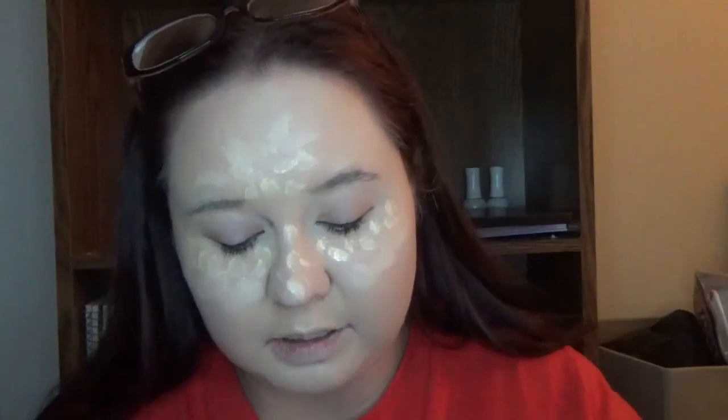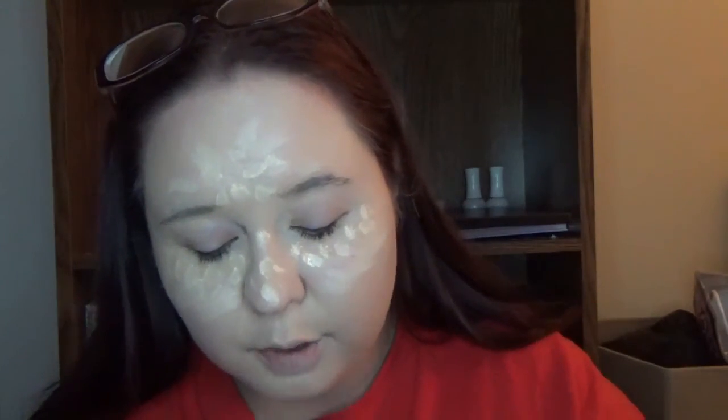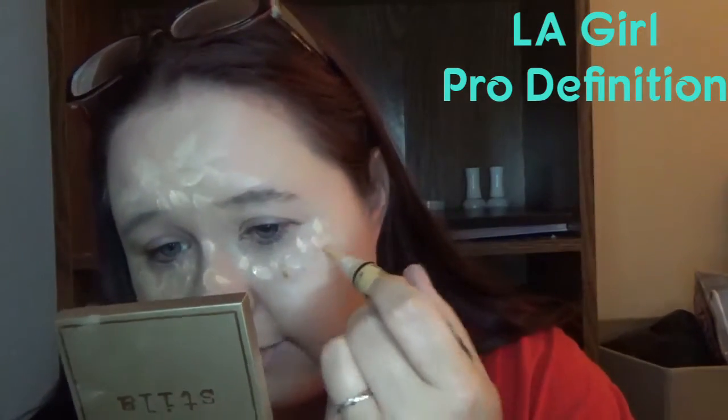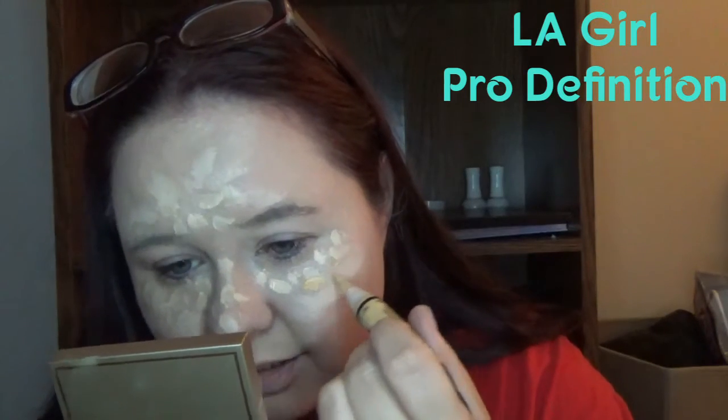Last but not least, the one I'm not looking forward to: the LA Girl Pro Conceal High Definition Concealer. A lot of people love this stuff. It's very affordable — about three dollars — and it comes in color correctors: red/orange, green, and others for different skin tones. Oh — it's yellow!